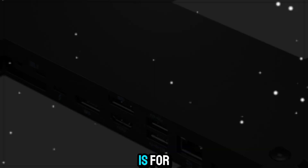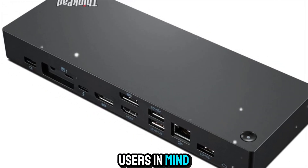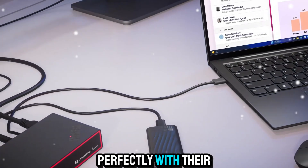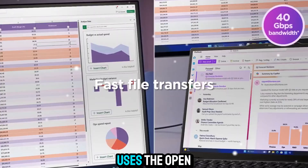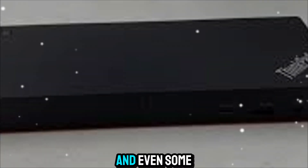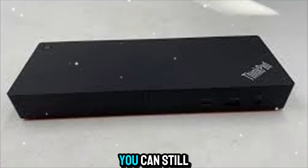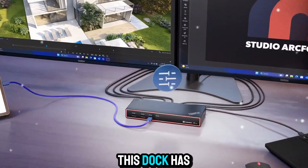Now, let's talk about who this is for. Obviously, Lenovo built this with ThinkPad users in mind, and it integrates perfectly with their laptops. But because it uses the open Thunderbolt 4 standard, it works with most modern Windows laptops and even some Macs. So whether you're a ThinkPad fan or not, you can still take advantage of everything this dock has to offer.